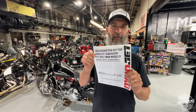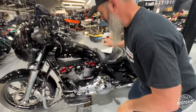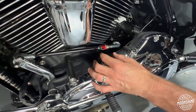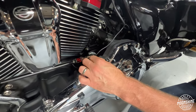Dynojet quick shifter kit for big V-twin Harley-Davidson models. Check this out, guys. Right here on the shift linkage by Dynojet, you have your shift sensor. What this does is it feels the input from the force coming from your shift rod in here. It sends a signal to your injectors.